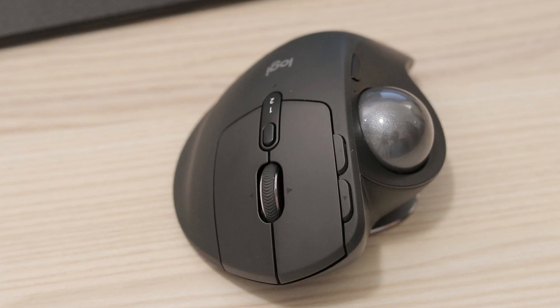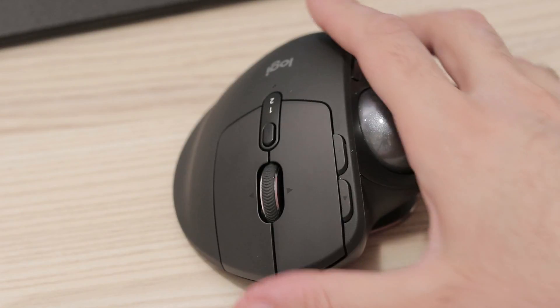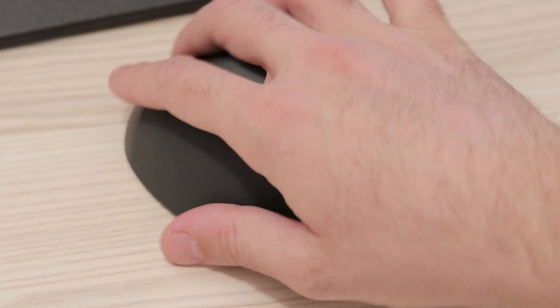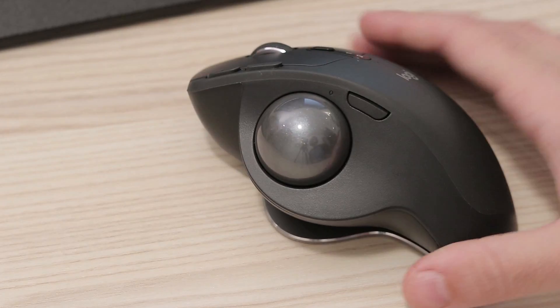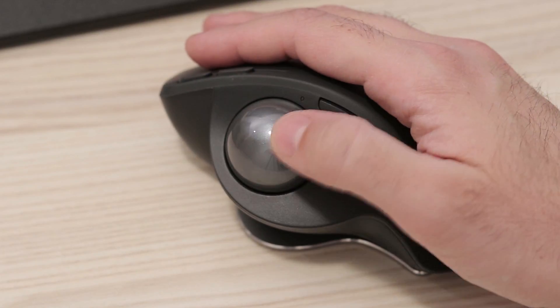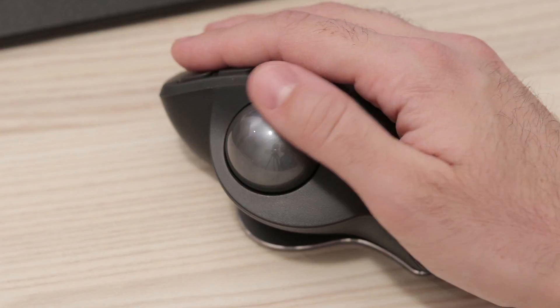In conclusion, I think Logitech has another top-level product. Except for the lack of storage space for the USB receiver, there is absolutely nothing to complain about. Personally, I wouldn't upgrade my old M570 which still works perfectly, but if I had to, I wouldn't hesitate to buy the new MX Ergo.